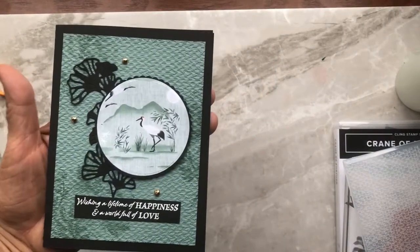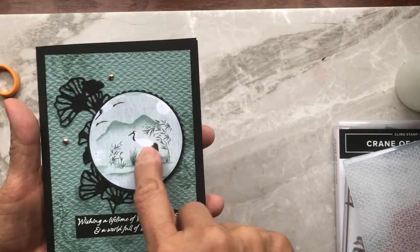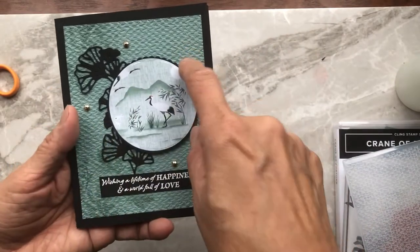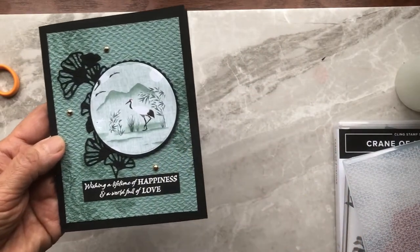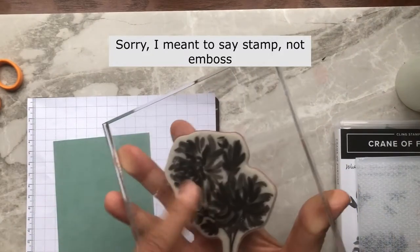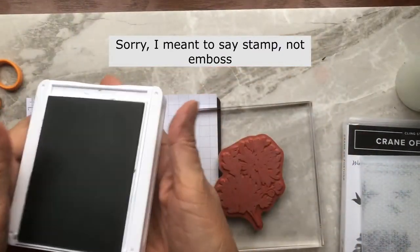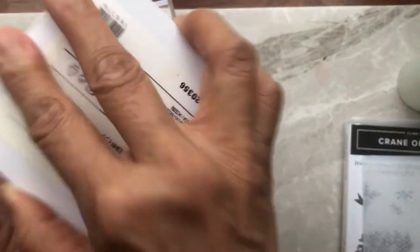The next card is black and Soft Succulent, using the Designer Series Paper for the center. I'm going to show you how I did this first layer with a little bit of stamping and then embossed through the Stampin' Cut and Emboss machine. We're going to emboss the Dual Chrysanthemum on Soft Succulent cardstock using the same ink — so it's a monochromatic look. Soft Succulent on Soft Succulent, and you can't go wrong with monochromatic.